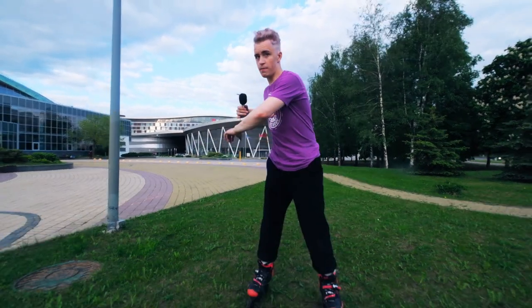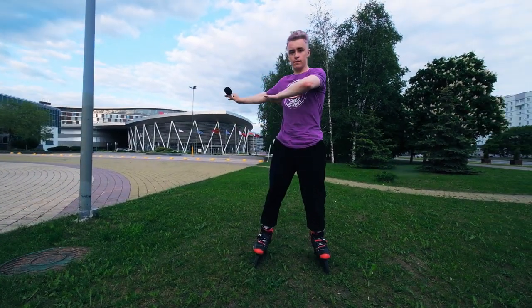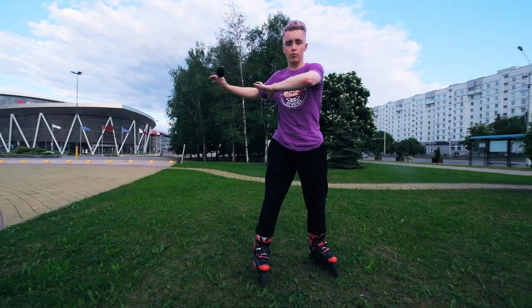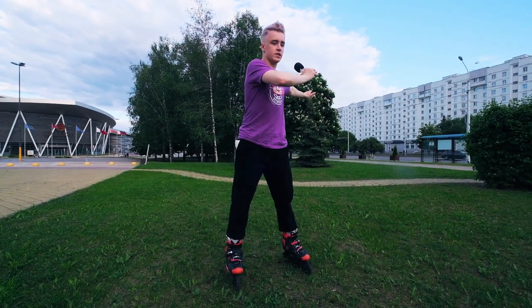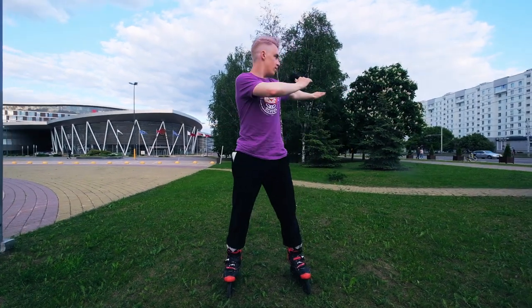The first step of 360 is your shoulders. You should spin your body with the help of your shoulders. When you jump, you keep your arms ready like this. After that, you move them with your shoulders, and your head follows along with the rotation.